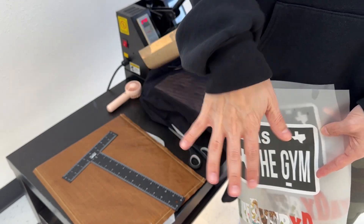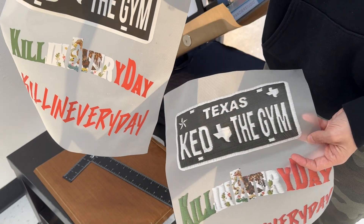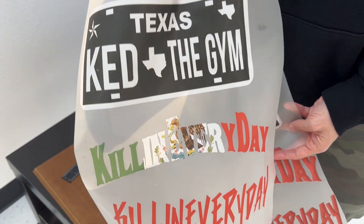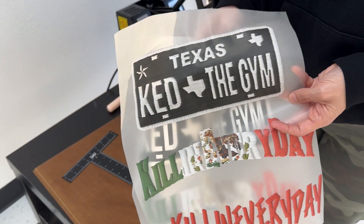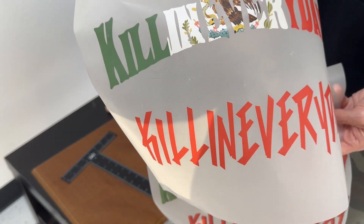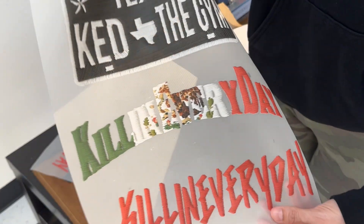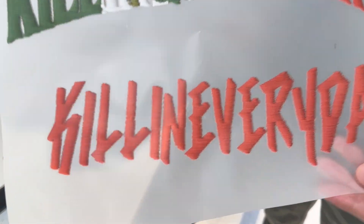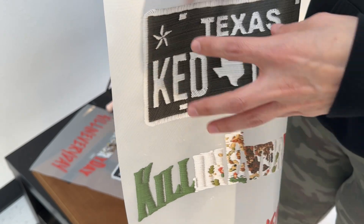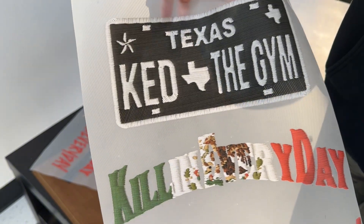Hey guys, welcome back to Flash Custom Transfers. Today we are pressing our embroidery effect logos. If you saw my last video, you've seen us create and print these, and I also have a tutorial on how to create this in Photoshop Beta. This is just our regular image here — very flat, very beautiful — and then we have the embroidery effect. On Photoshop Beta you're able to adjust the density, so the thickness and thinness of the stitching. Let's go ahead and get it pressed!